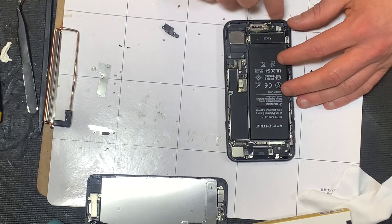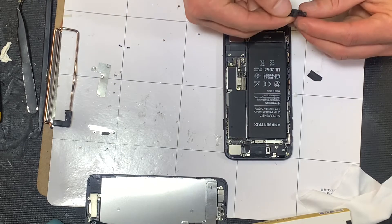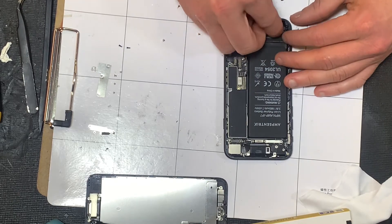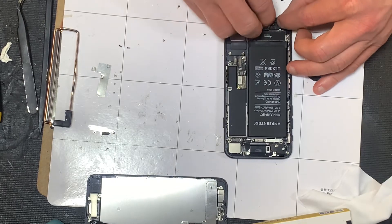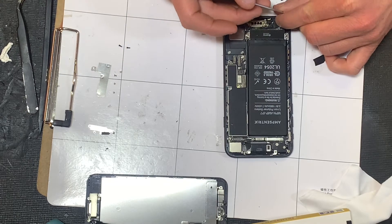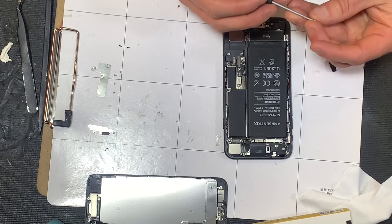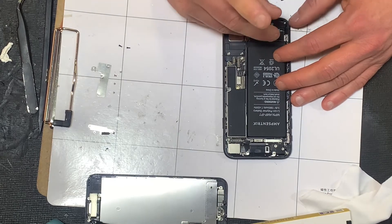Connecting these connectors, you just have to get it aligned correctly and then press firmly but gently — you'll feel a little click. You don't want to force it. If you're forcing it, it's probably not aligned properly and you could damage the connectors. Put our little retainer bracket back in — this helps hold down the microphone. There we go, screws are back in.